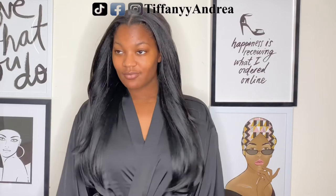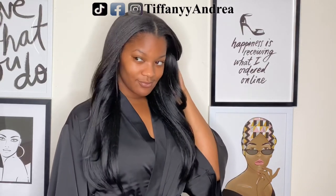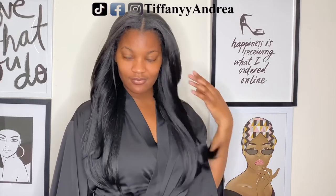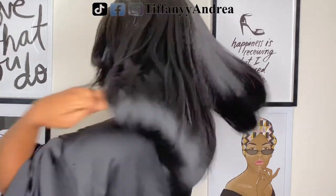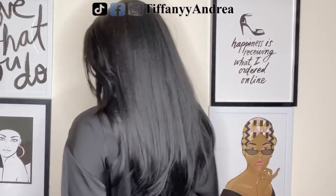I can't wait to go wash my hair and reinstall this wig because I'm going to wear it every day. I'm pretty sure I will. So if you see me with this wig on all the time, just mind your business and act like it's my hair.